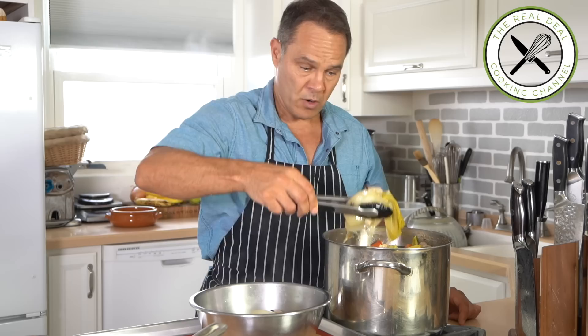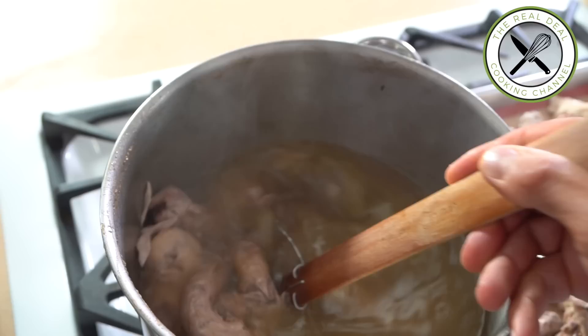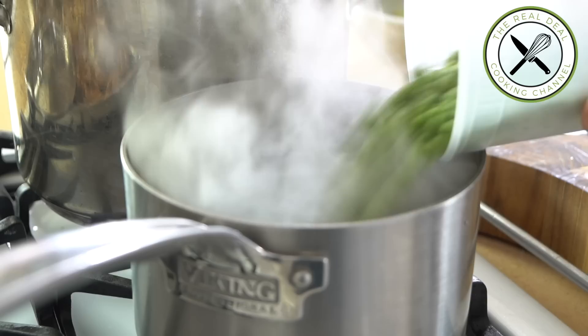But we are not going to use them for the chicken pot pie. I'm going to spread the chicken parts into a large baking tray to cool a little bit before boning. Meanwhile, I'm going to sieve the stock and cook my pearl onions for five minutes — you want to keep them slightly firm.